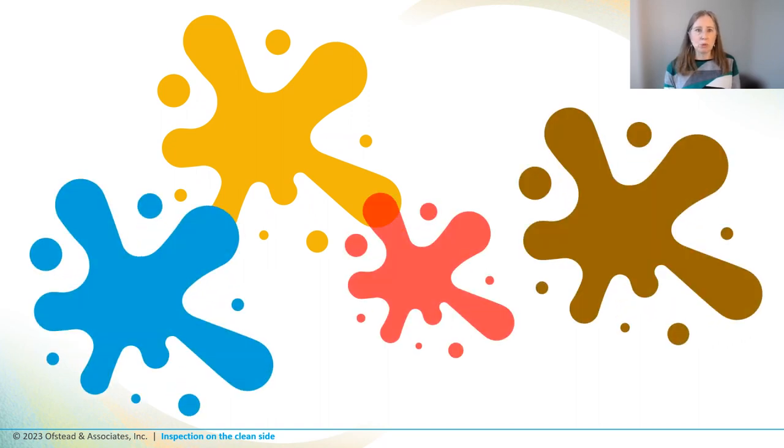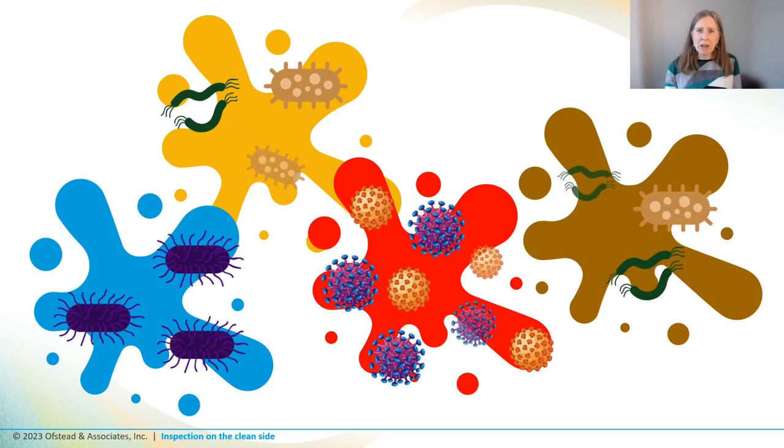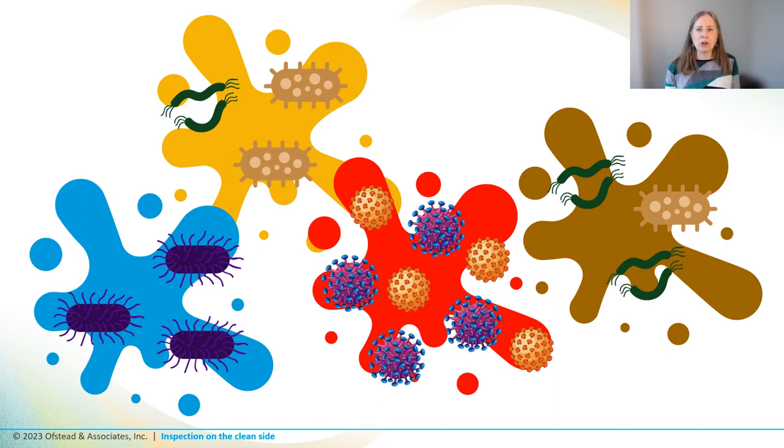And all sorts of yellow, brown, blue, red, and black stuff, which is really concerning because visible soil and debris may be accompanied by germs. The techs said they find something really nasty inside lumens that have supposedly been cleaned all the time — anywhere from once a week to once a day.